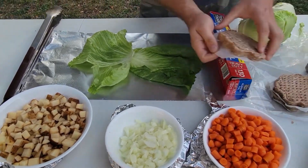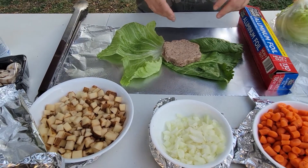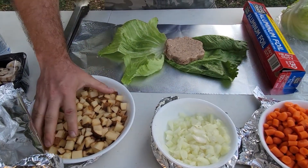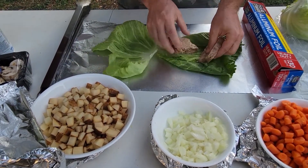Next, we're going to go ahead and put our hamburger on it. We've got our hamburger patty which is pre-portioned — this is a third of a pound. You can use however much you want. I'm going to break this hamburger up into little chunks.